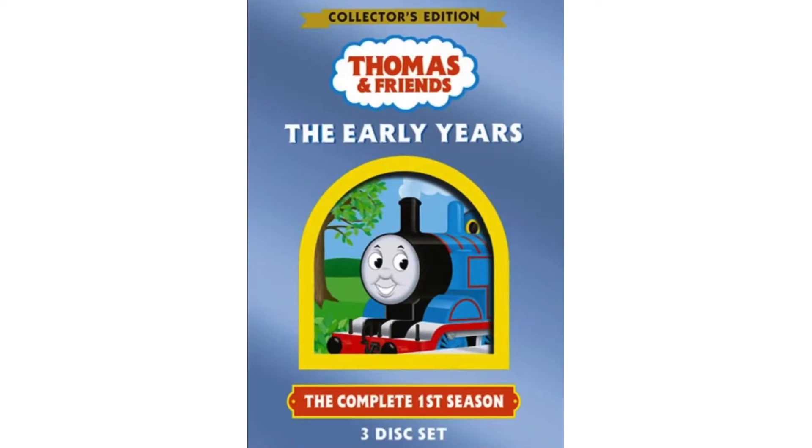Now jumping into the history of The Early Years: Thomas and Friends The Early Years, aka The Complete First Season, was originally released on October 26th of 2004 by Anchor Bay and Hit Entertainment. There is no VHS copy, only DVD. And unfortunately there was no 2009 landscape reprint and no Universal reprint from 2014.